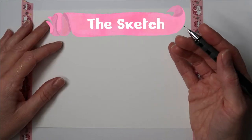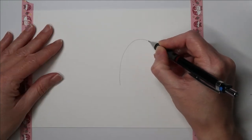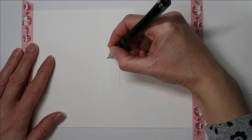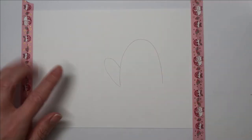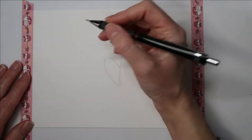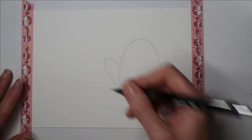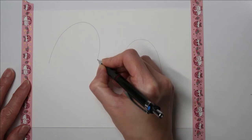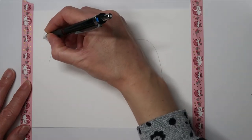I'll show you how to draw the mittens now and this is really simple to do. All you need to do is draw a mountain shape. Then we're going to draw a sausage shape coming out like that, and it's as simple as that. I'll show you the other one — again, a mountain shape and then a sausage shape coming out the side.